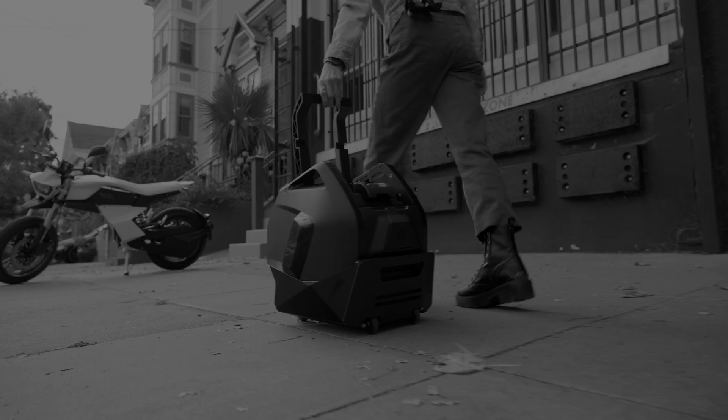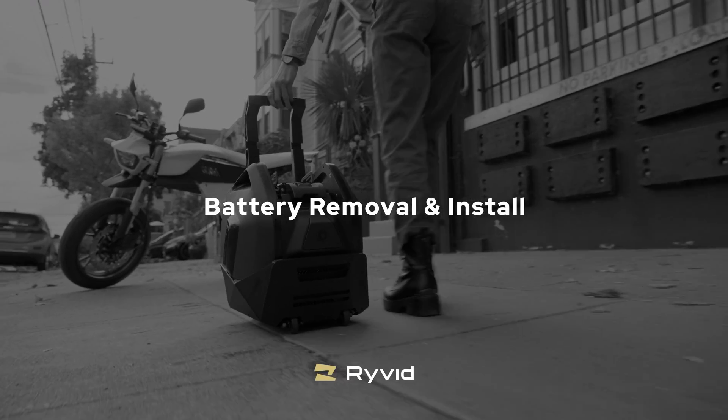Hello, welcome to Rivet. In this video, I'll be teaching you how to remove and install the battery on the Rivet Anthem.